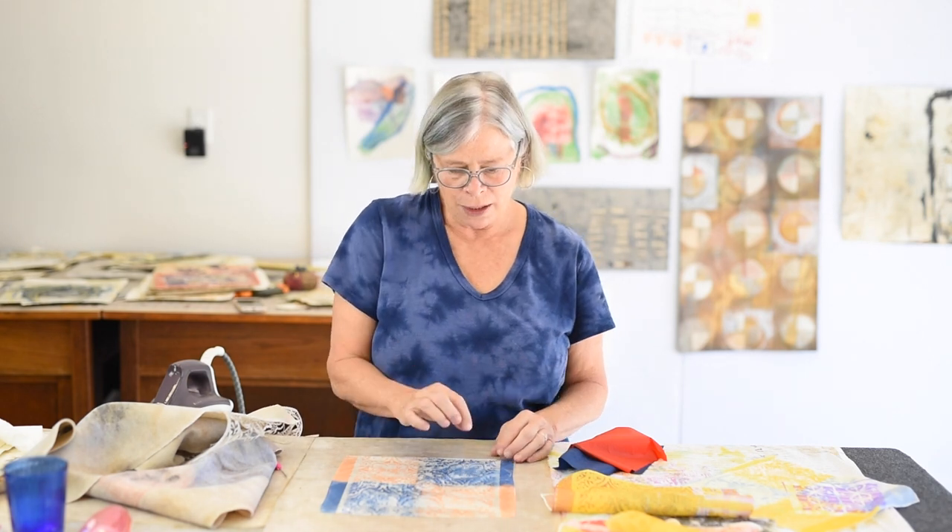If you don't have a heat press, try it with an iron — just make sure you give it more time. Instead of three minutes, you might have to go five or even six. You can peel up a corner and check as you're working. Think of it as a meditation. If you enjoyed this video and got something out of it, I hope you'll subscribe. Leave any questions in the comments — I'll read and respond. I love to see what you do, so put it up on Instagram and let me know. Thanks so much for being here.